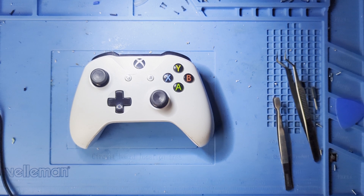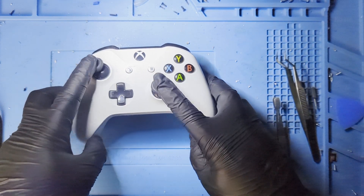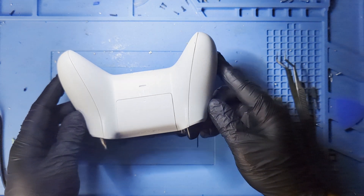Welcome! In this video I'll show you how to easily, with a bit of patience, calibrate Hall Effect sticks on an Xbox One controller. Since, as far as I know, there's no software to calibrate the Xbox One sticks, we'll have to do that manually. The process might be frustrating and you'll need to be careful, but if you follow the steps in the video I'm sure you'll be fine.